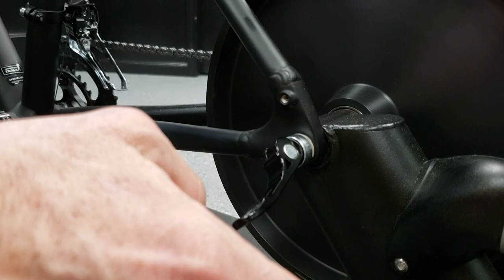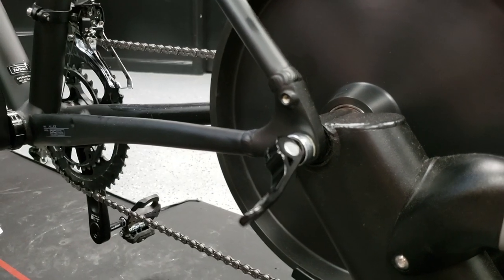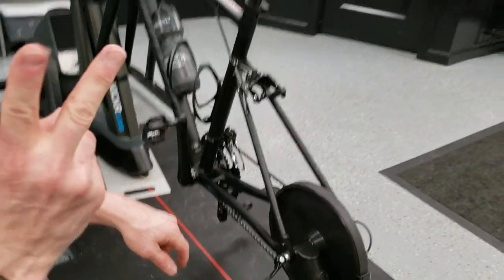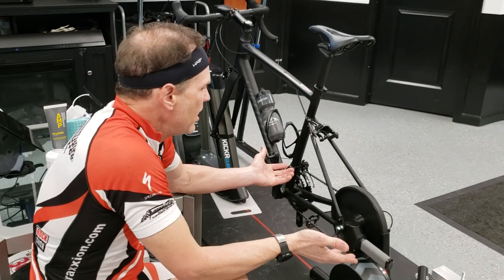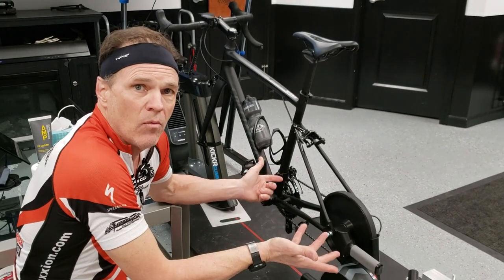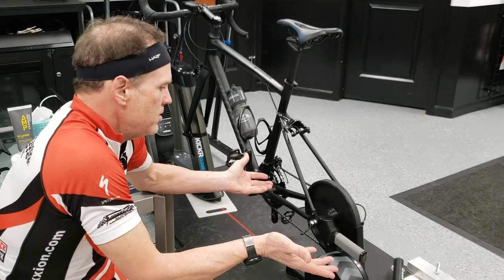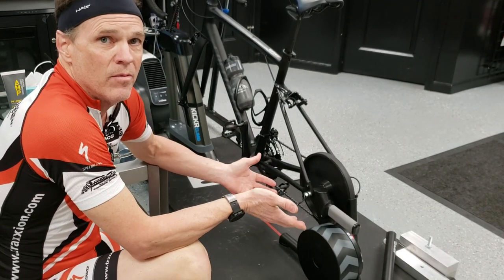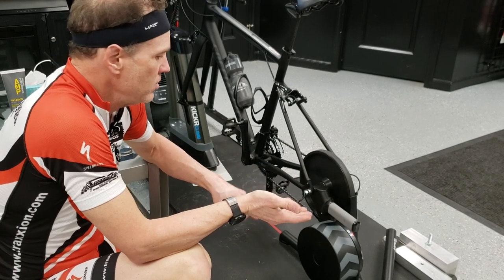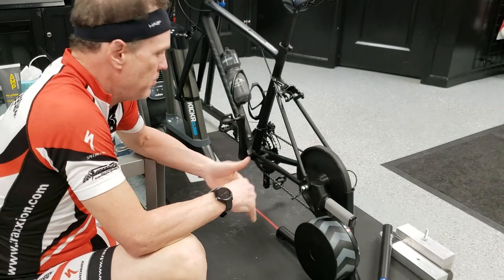If you release your quick release, your bike is going to drop in. Two things are important here. One, you've got to check your bike all the time. If you have a permanent station set up or one you're going to have set up all winter in a climate where you're not going outside, this is a problem because you don't really have a compelling reason to check this. But you've got to remember to do it — first because you'd be damaging your frame and your dropouts, and secondly you actually could rip your bike off the trainer.